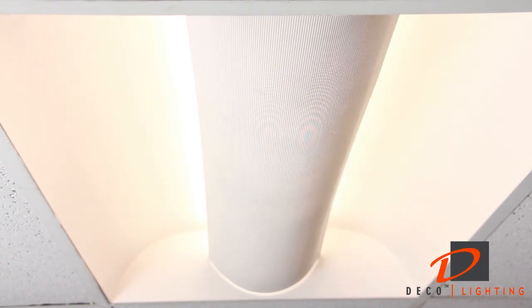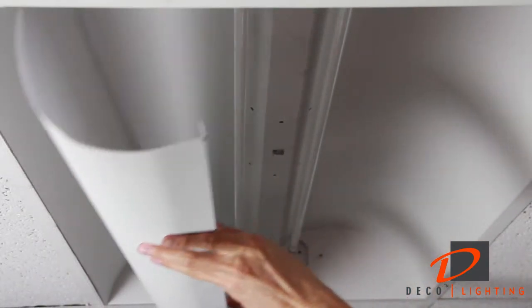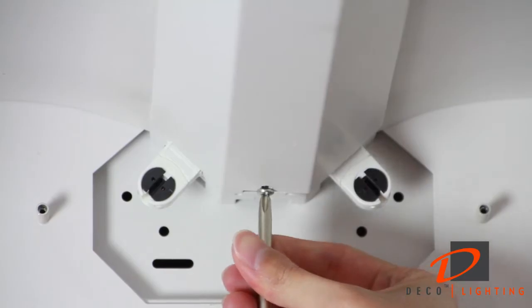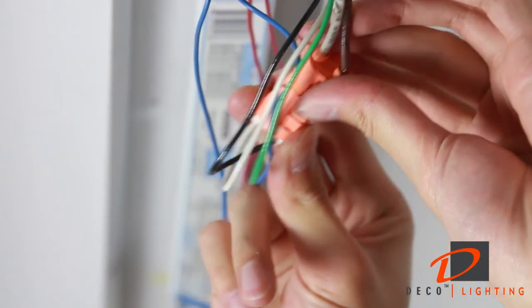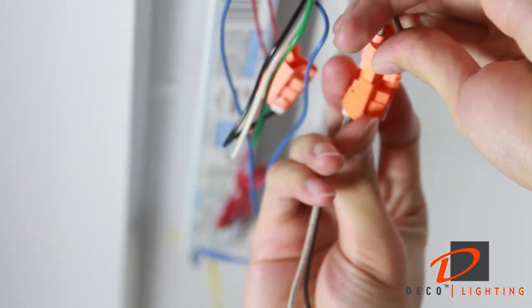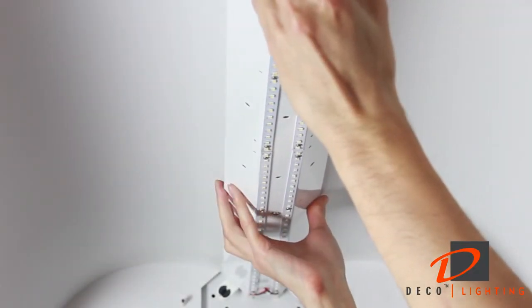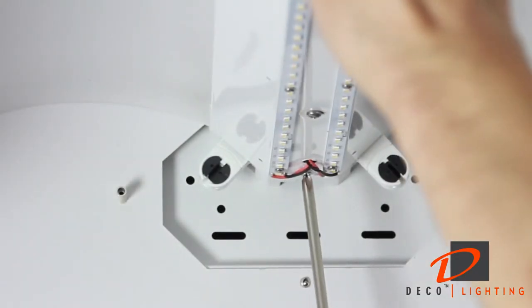Before beginning installation, be sure to turn off the power at the breaker. Remove the fixture's diffuser, then remove the fluorescent tubes, then remove the ballast cover. Disconnect or cut both wires at the ballast to the AC. Connect the flying leads from the power supply to the AC main connection from the existing housing. Install the Linea Direct Indirect Retrofit Kit over the belly pan using the screws provided on each end of the fixture.